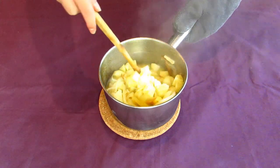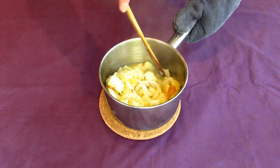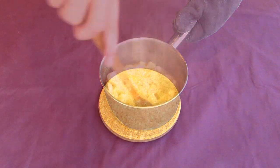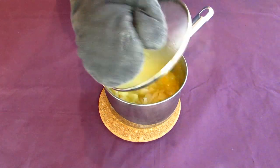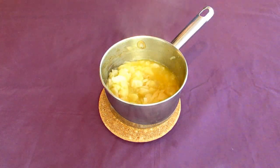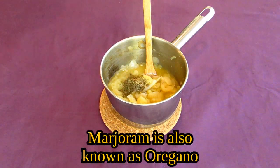Keep stirring this every few minutes to make sure nothing's sticking to the bottom of the pot and burning. The apples should break down into a very soft mixture in this time. Your Hittite applesauce will be done when it looks like this. Before you take it out of the pot, pour about a tablespoon's amount of fresh marjoram into it and mix it up.